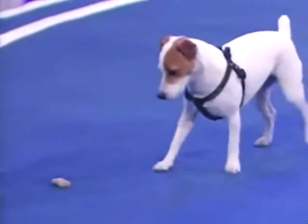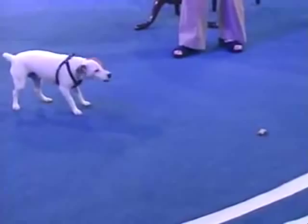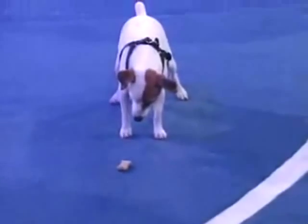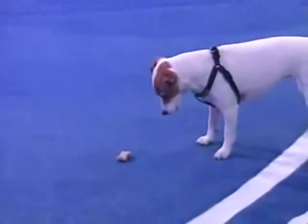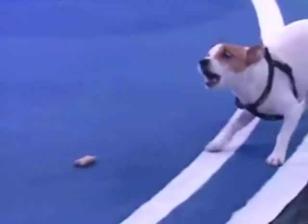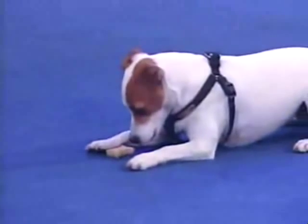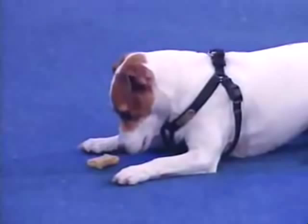Mag, back up. Back up. Yeah, I know. It's tough. Closer. Closer. Wait. Wait. Turn. Good. Wait. Wait. And turn. Wait. Mag, can you just touch it? Good. Wait. Leave it. And... Okay. Hold on. Down. Lie down. Down. Wait. Good girl. Wait.